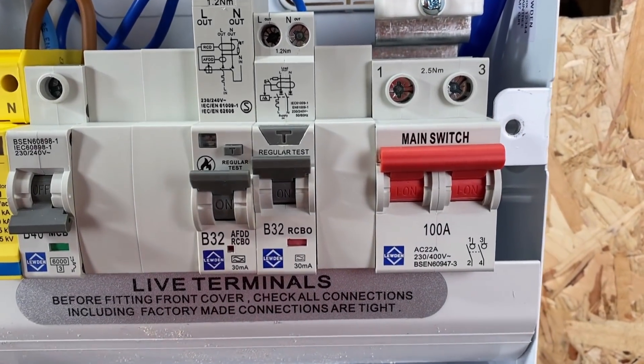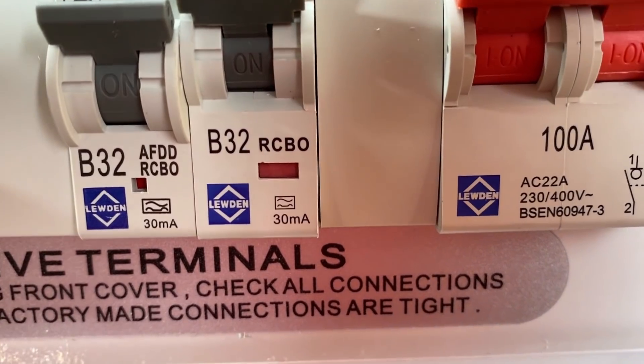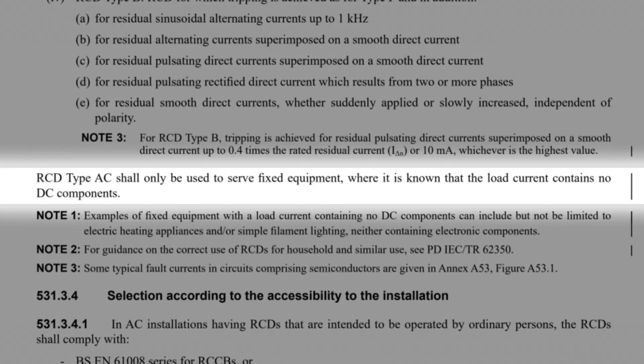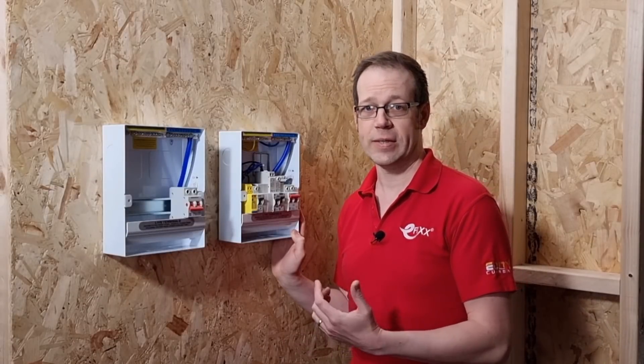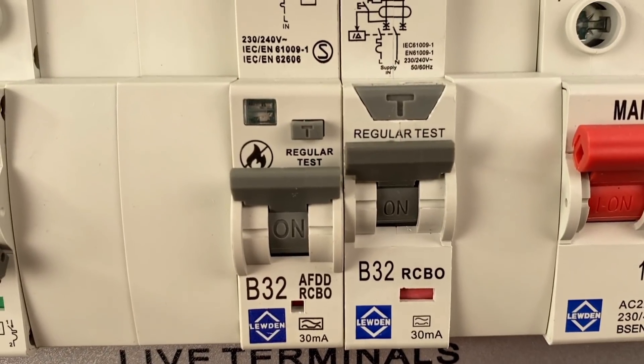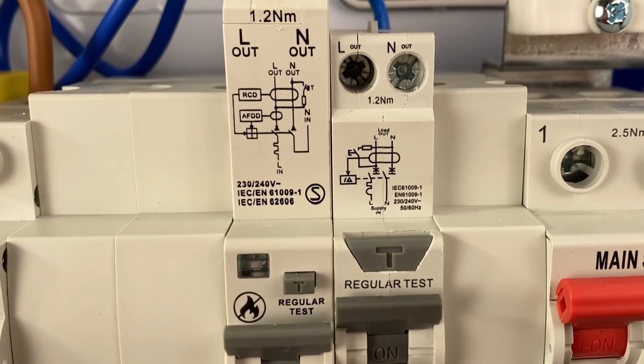Then we've got an RCBO, and looking very closely at that, you'll see it's a Type A RCBO, which makes sense, as under the new amendment, Type AC RCDs can only be used to serve fixed equipment where it's known that the load current contains no DC components — so basically nowhere. And then finally, it's Luden's new AFDD, all ready for use in compliance with the Second Amendment to the 18th edition of BS7671 in the relevant places.